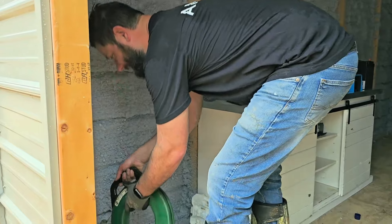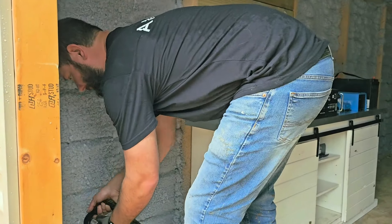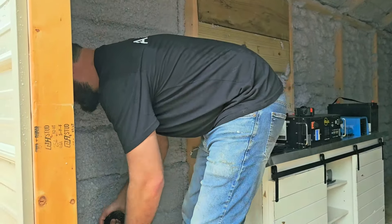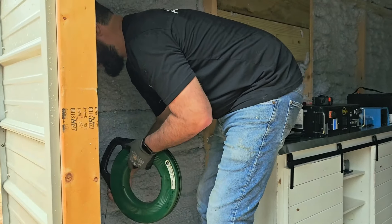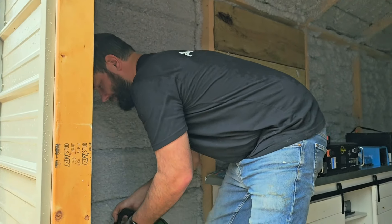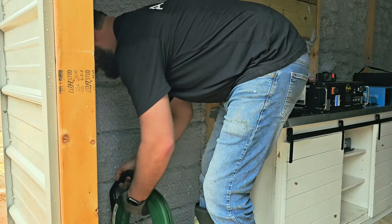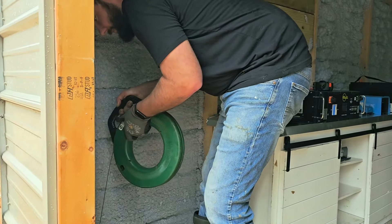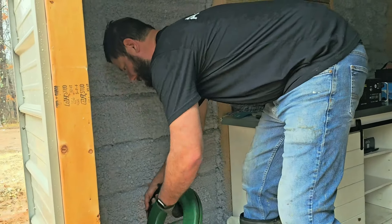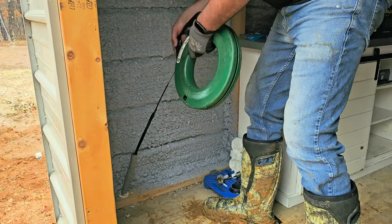We're almost there. Please don't break off. We are literally right there. I'm running out of that silver wire — but it's through! It made it through.